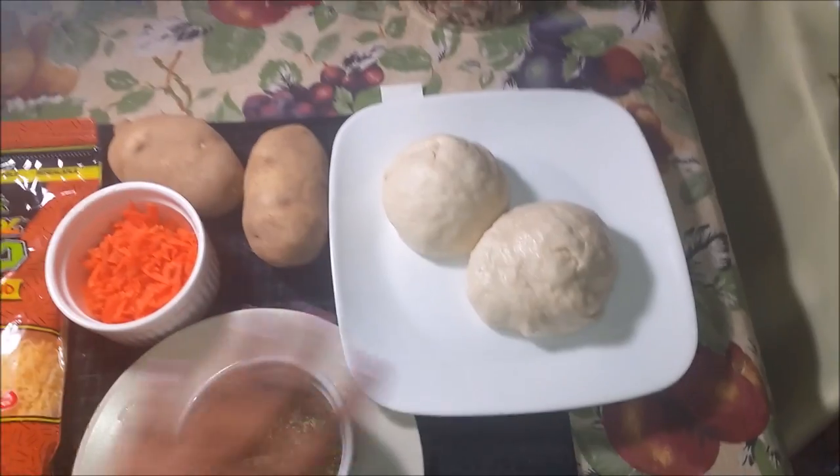I know a lot of people make it differently, but I'm just going to show you the way I make it. There's no wrong or right way — you can do it however you like. That's the beauty of cooking: you can put whatever ingredients you want and make it however you want. That's what makes cooking fun. So if you want to see how I did it, keep watching.